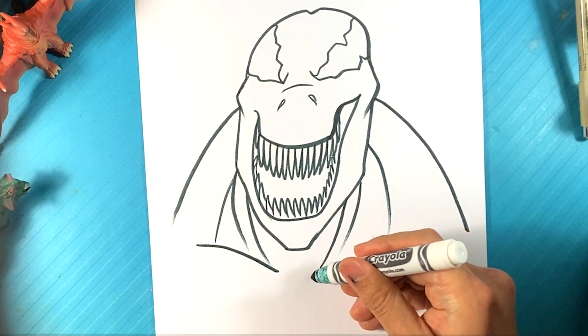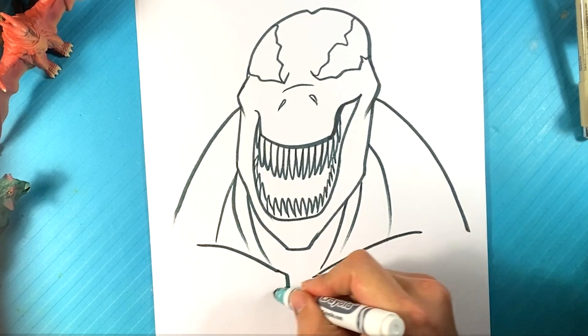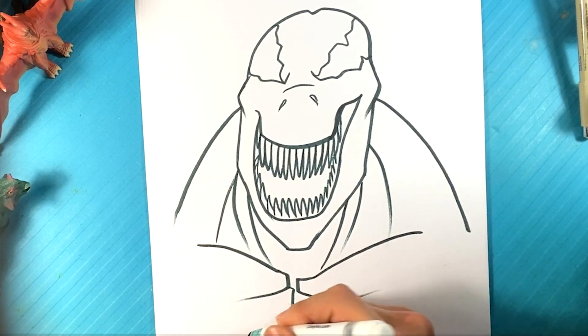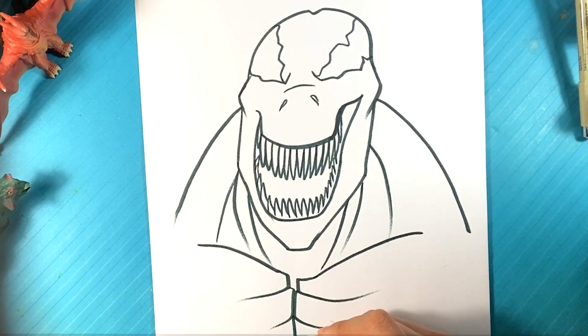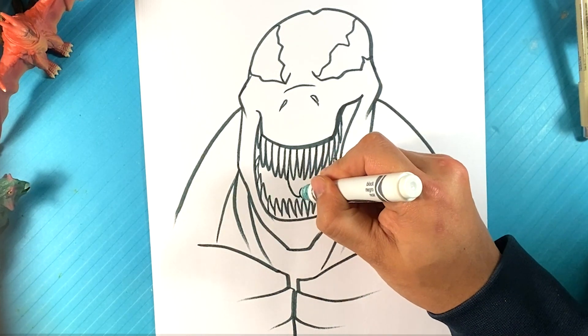Line over here, line over here — it's going to be like his pectoralis muscles right here. He does have a tongue, but it's not super wild. I am going to put it in there, though.